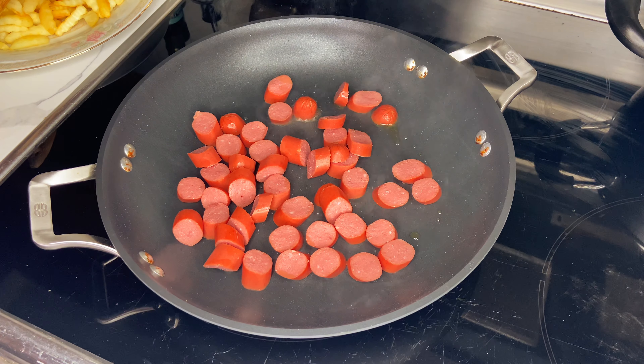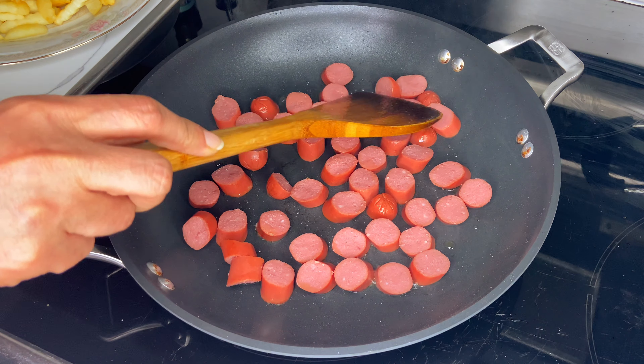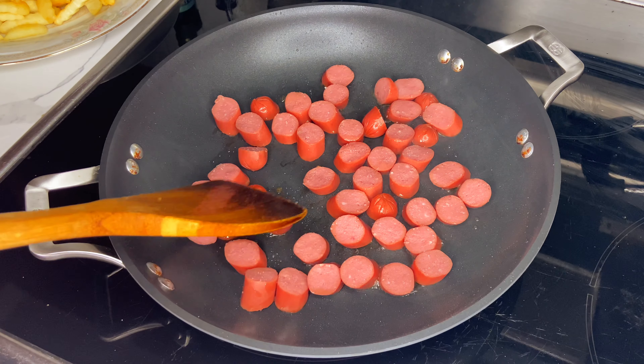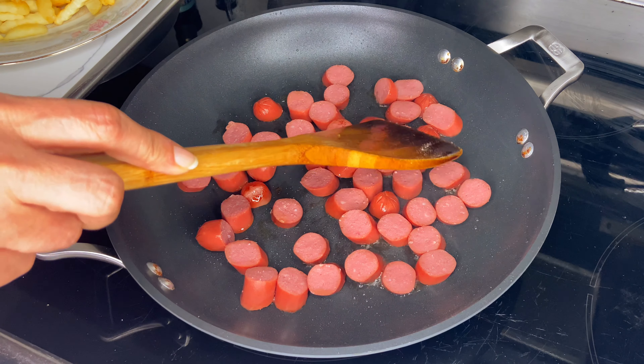To cook your hot dogs, you're going to repeat the same process. Add four to five tablespoons of vegetable oil into your pan, wait until it's heated, and then add your hot dogs.